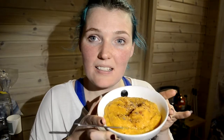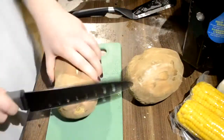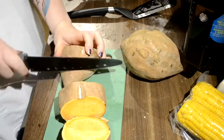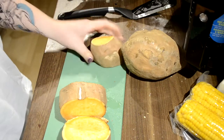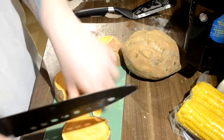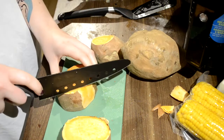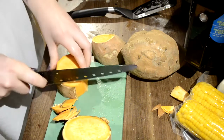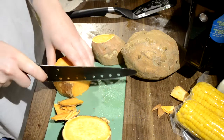So if you want to see how I make this, just keep on watching. I'm usually too lazy to peel these, so I just cut the skin off. I have two pretty big sweet potatoes — it's about a kilo.